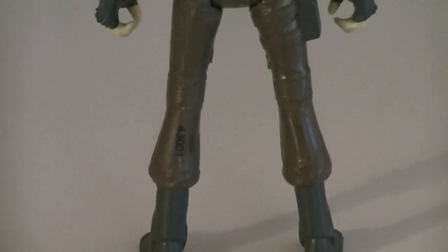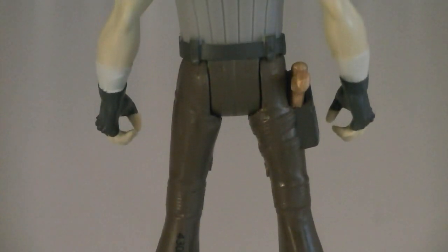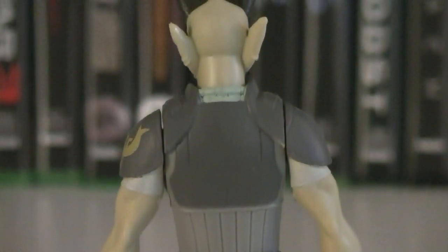This Dvorian has a bulky stature, and he's wearing your typical smuggler's attire. Sculpt-wise, he looks great, and they finished it off with some excellent paint applications as usual, for both his skin as well as his clothing.